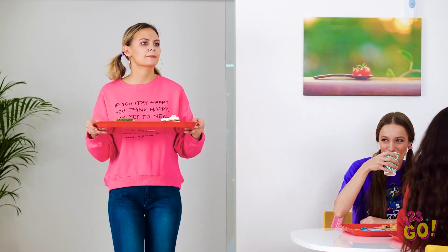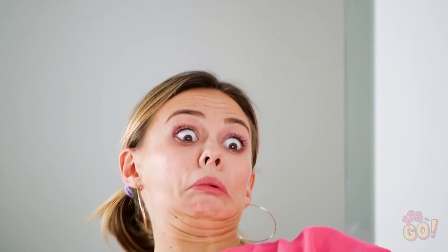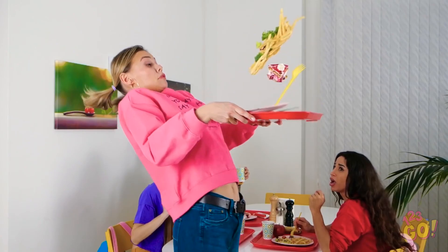I wonder if any of my friends found a table yet. Vicki! Over here, girl! I sure hope she doesn't trip on those long pants! Oh no, she's totally gonna faceplant it in front of the entire school cafeteria! I sure hope you didn't want those fries! Yep, this is definitely gonna hurt. And boom — floor, meet Vicki!